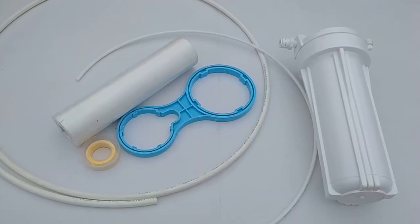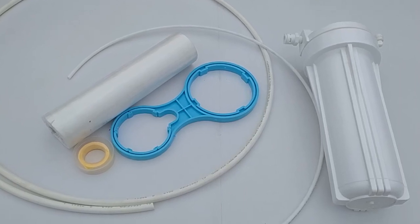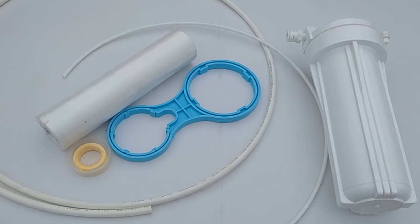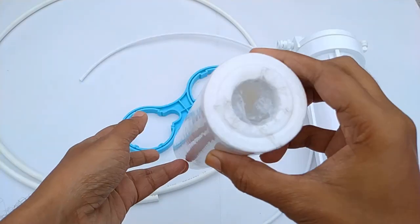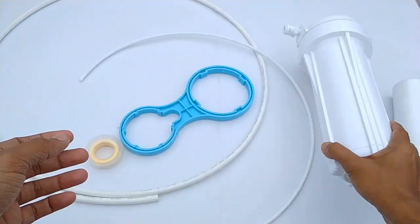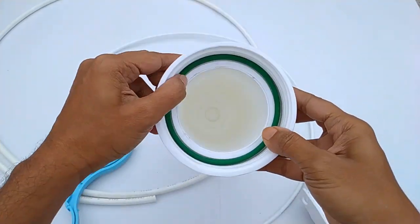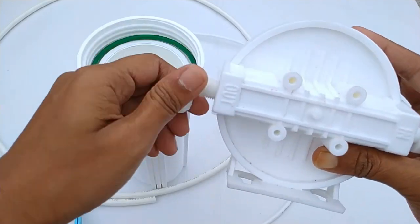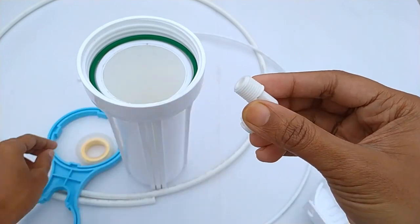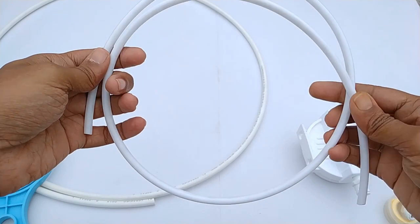At first I will assemble the pre-filter. It will be installed between the water source and the main filter. The pre-filter removes big particles dissolved in water and increases the main filter life. To make this filter I am using a sediment filter cartridge, a pre-filter housing, a spanner for opening. This rubber comes with pre-filter housing. Those are input and output connectors. This is some Teflon tape and a 1/4 inch RO pipe.